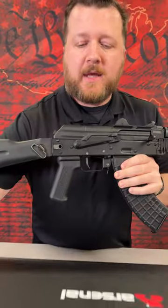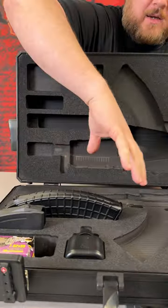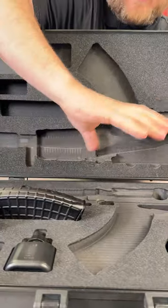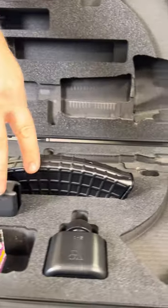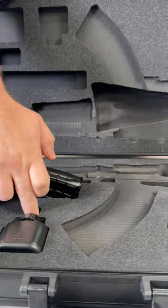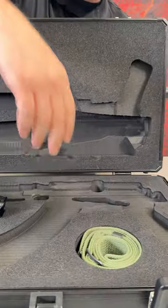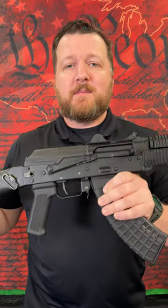This rifle comes shipped in a nice custom case by Arsenal that's been CNC cut for the SLR-107 UR. Your rifle sits right in there and protects it like nothing else. It has spots for your magazines, ammunition, oil bottle, cleaning kit tucked away, and your sling. Guys, we don't have many of them — we only got 40 coming, so pick them up quick.